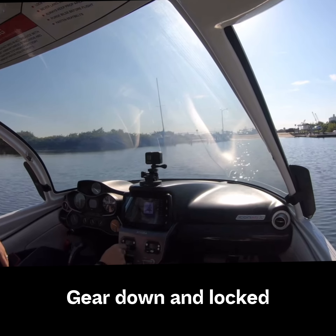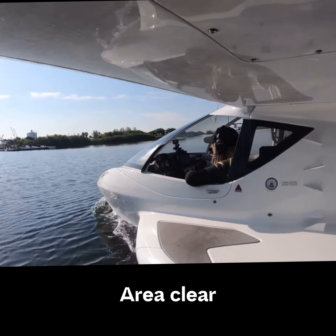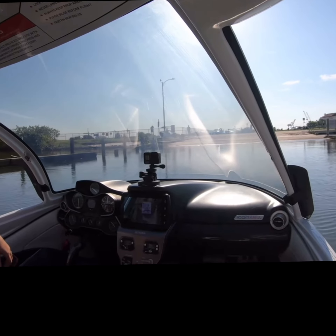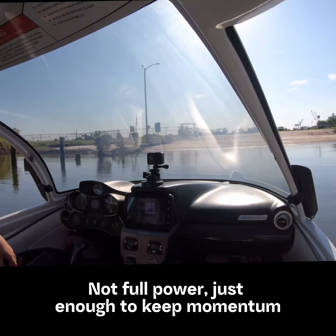Gear is down and locked. Area looks clear. As soon as I feel the nose touching the ramp, I'm going to increase power and go up. It doesn't have to be full power, but it'll be a decent amount.